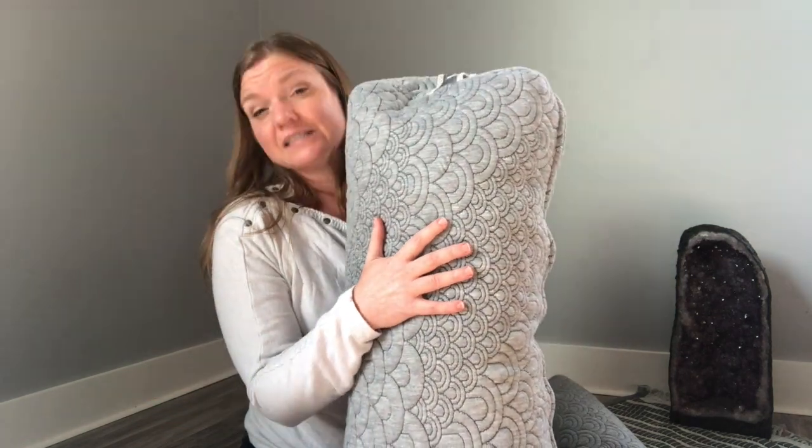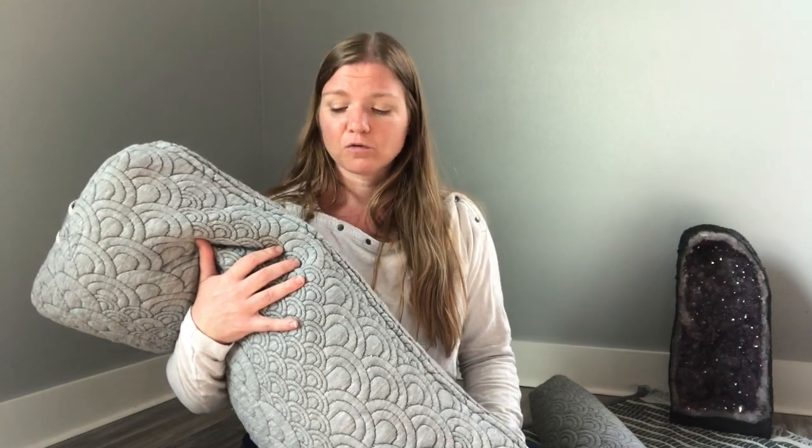This is a Brentwood Home bolster. Brentwood Home makes mats too, and they are vegan, non-toxic, and ethically sourced — a really great option. Bolsters are my favorite piece of equipment because whenever I use them, I feel like I'm getting a hug. They're so comfortable and comforting — it's like being tucked into bed, and you can just snuggle up and relax. Highly recommend them if you can afford them.